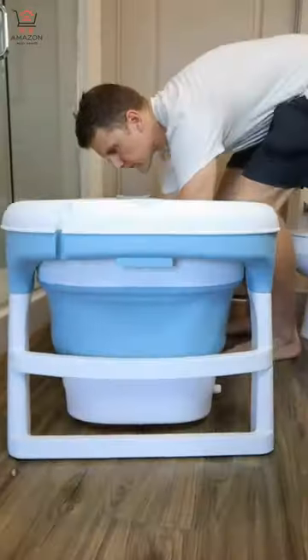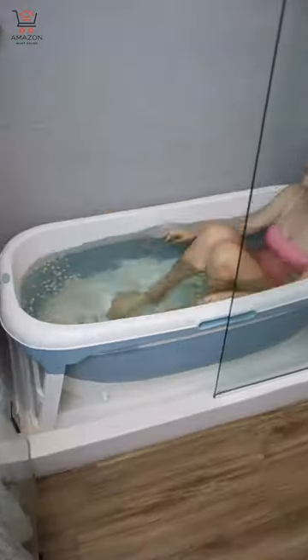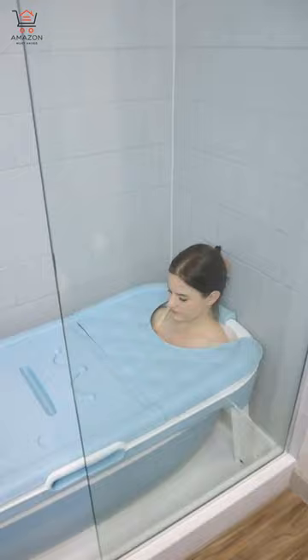This gadget has two legs and pops open into a luxury bathtub that can fit inside your shower and be filled with as much water as you'd like. You can stretch out your legs, use the roller to massage your feet, and even cover it up with the lid to keep the warmth inside and place things on top. And when you're done, unplug and let the water drain out.